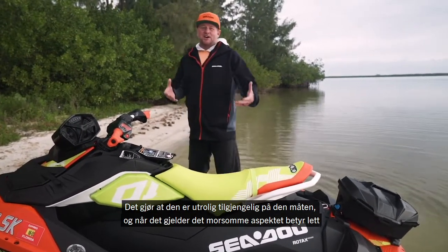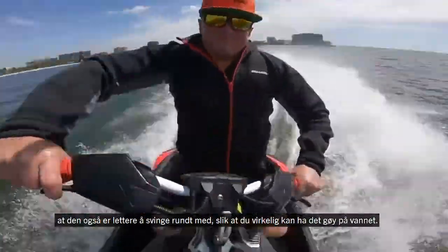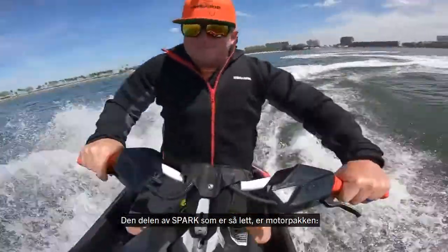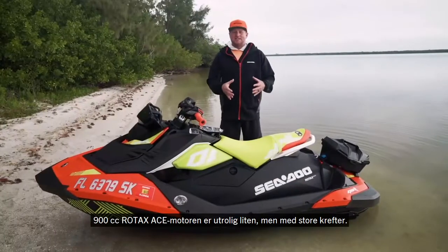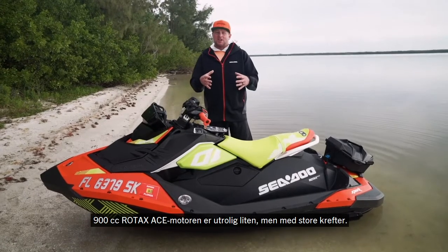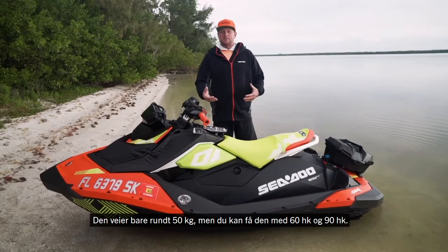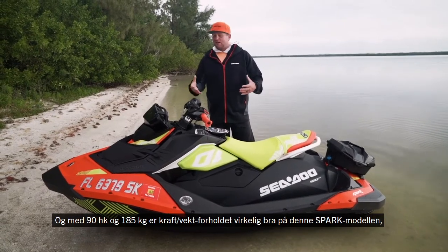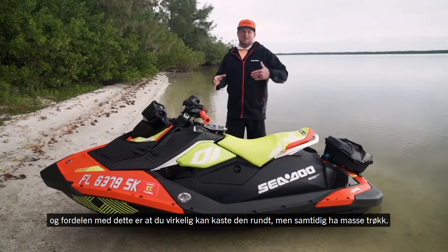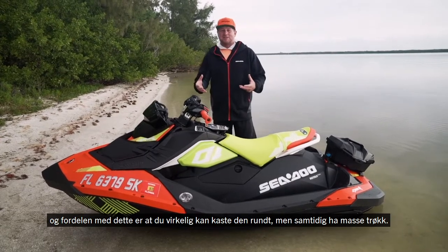Being lightweight also makes it easier to throw around, so you can really have a lot of fun out on the water. Part of the Spark being so light is the engine package. The 900cc Rotax Ace engine is incredibly small but it makes great power. It's only about 110 pounds, but we can get it in 60 horsepower and 90 horsepower. At 90 horsepower and 405 pounds, the power-to-weight ratio is really good on the Spark — you can really throw it around but have a lot of punch at the same time.